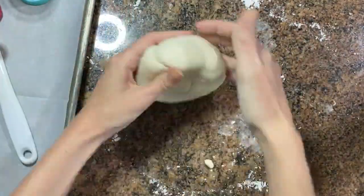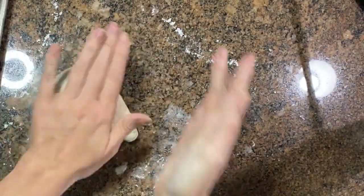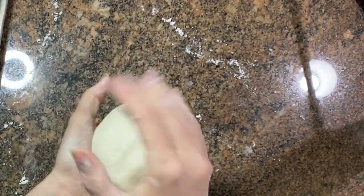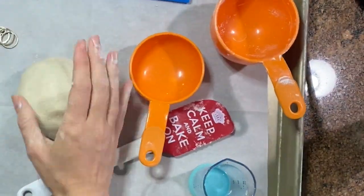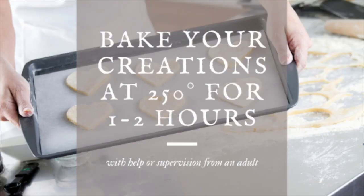Before you can begin making any of your amazing creations, the last thing you need to do is to roll your dough into a ball and let it sit for about 20 minutes. This is called letting the dough rest. When you're completely done and you've made some amazing creations, you're going to bake them in the oven with help from a parent at about 250 degrees for about one to two hours depending on how thick your clay is.